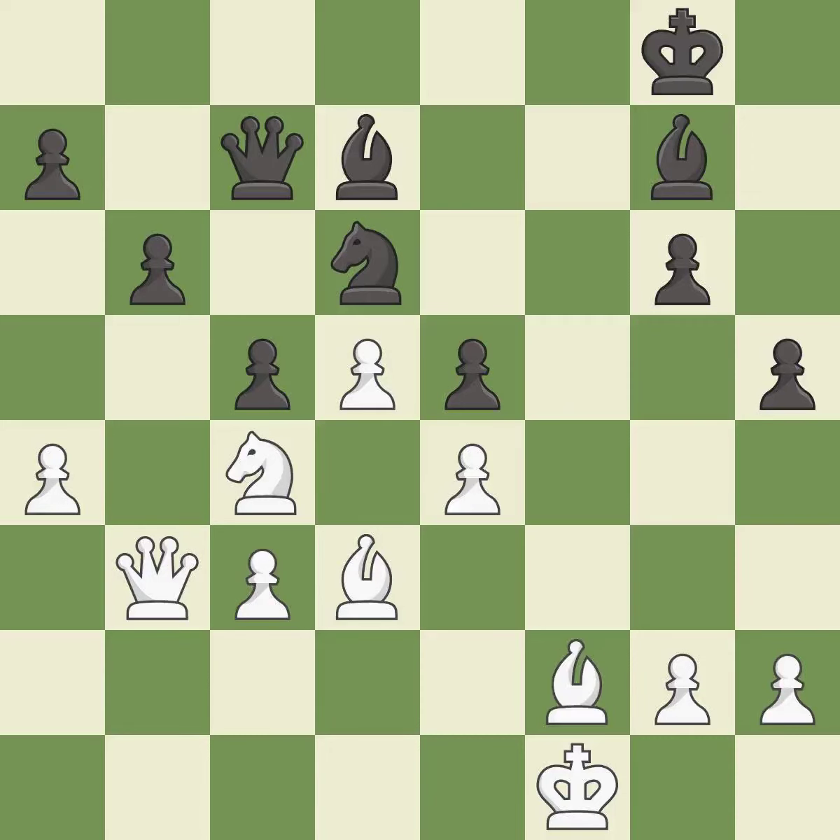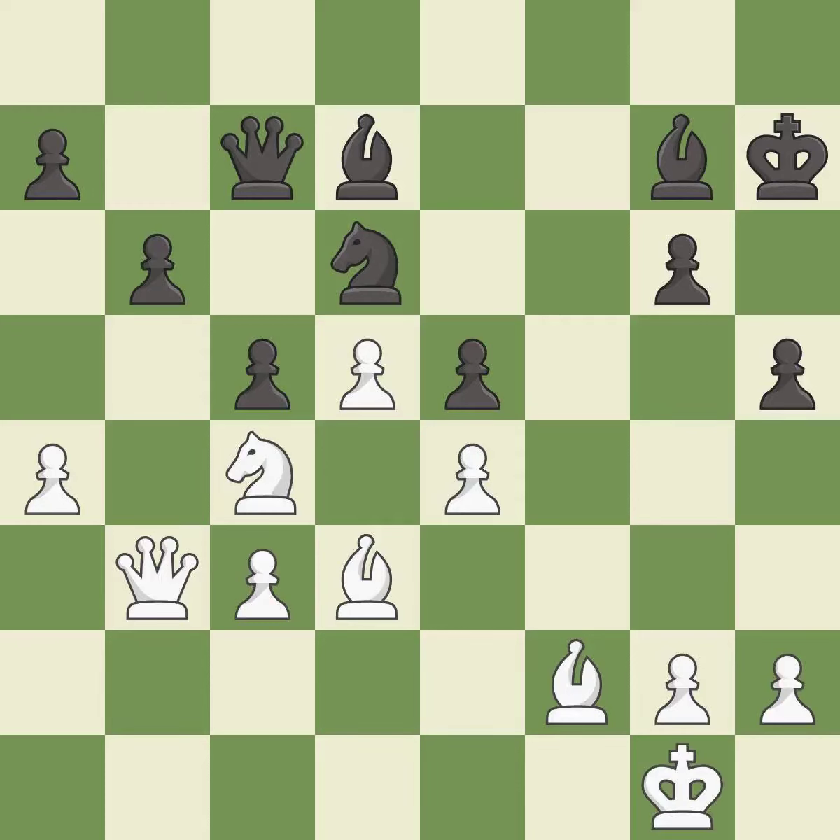Recaptures — it is excellent. There was only one good move in that position — it is a mistake. Only one move worked there, and this wasn't it — it is a miss.